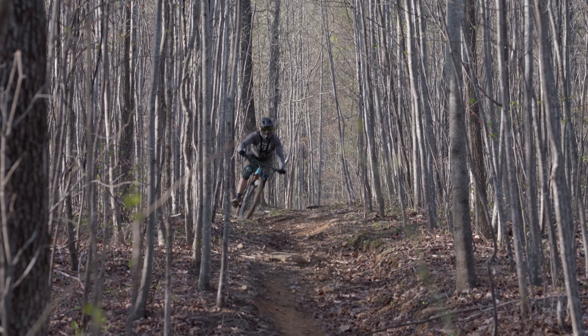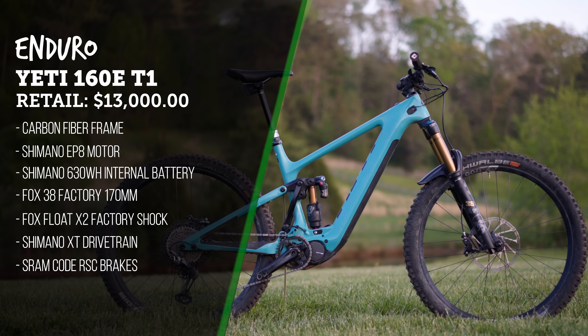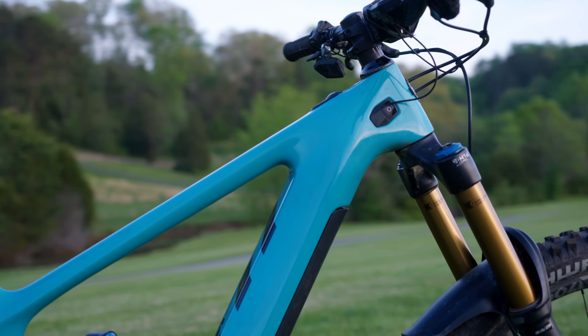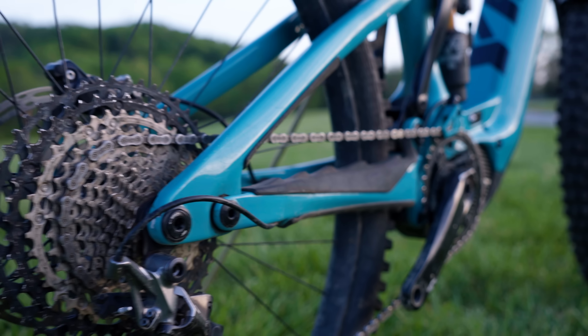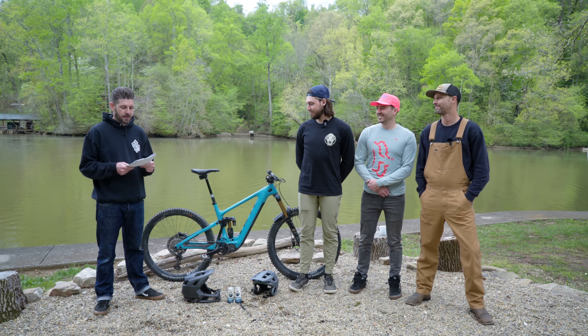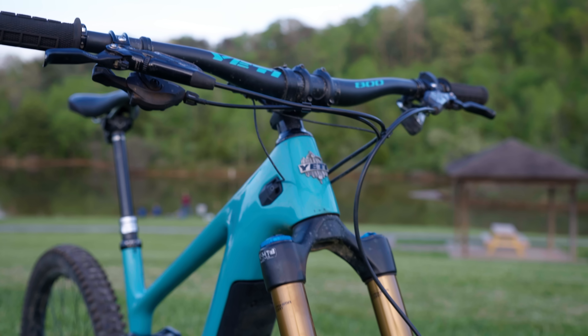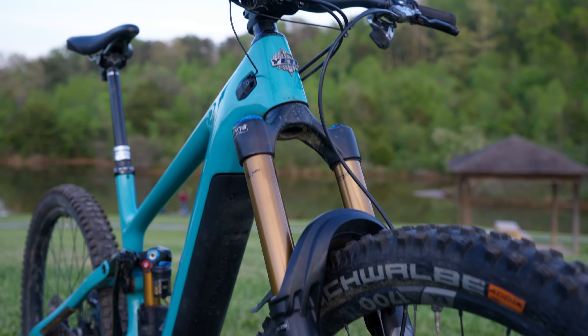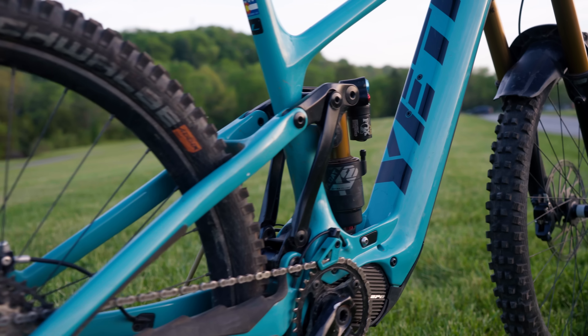This is the T1 build — it retails for $13,000. It has a Fox 38 Factory 170mm fork, and controlling the 160mm of travel out back is a Fox Float X2 Factory shock. This bike comes with a Shimano XT 12-speed drivetrain, though the rear derailleur broke — Nick's fault — so we replaced it with something else. Brake spec comes in the form of SRAM Code RSCs with a 220mm up front and 200mm in the back, and DT Swiss EX 1700 wheels, 29 front and rear.